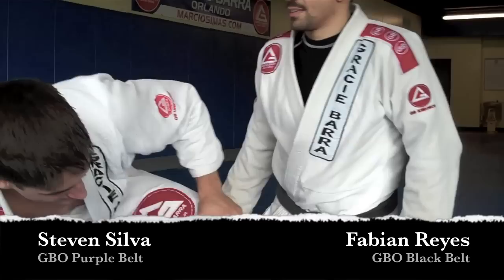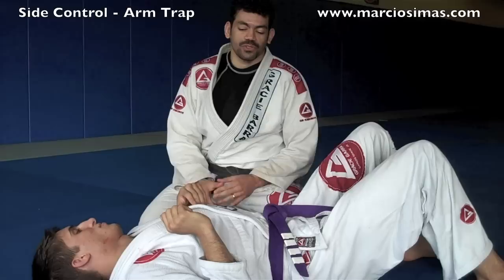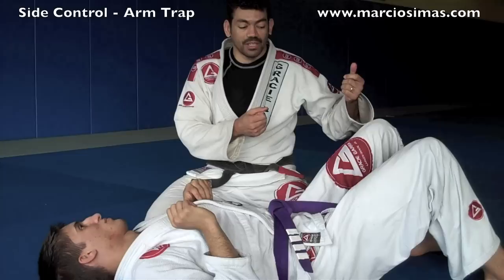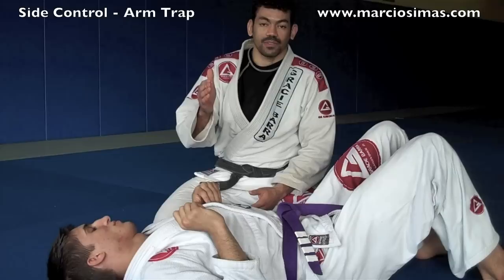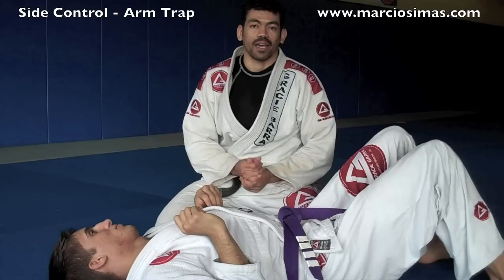So what we're going to do, we're going to work on attacks from side control position. The strategy I like to use here is to obviously not give up the position that I worked hard to get. If you think about how to pass his guard to get to side control, it probably took a lot of work, so I don't want to lose it. I want to advance towards a submission, but I don't want to risk losing this position by having him recover his guard. This is a really high percentage sequence, and I hope you guys like it.